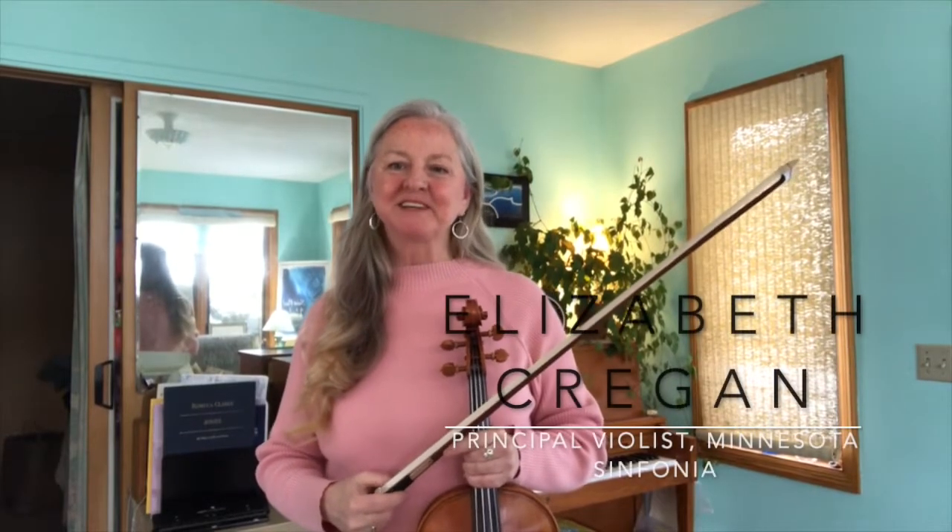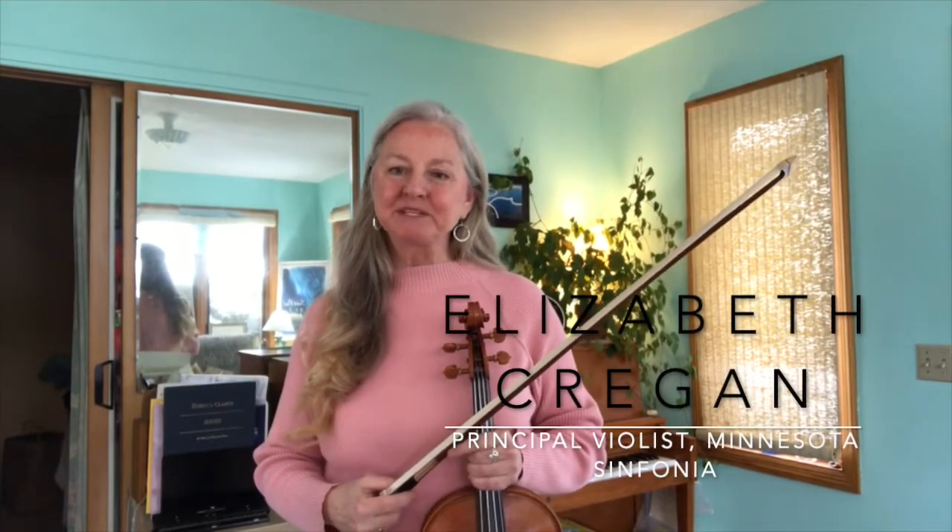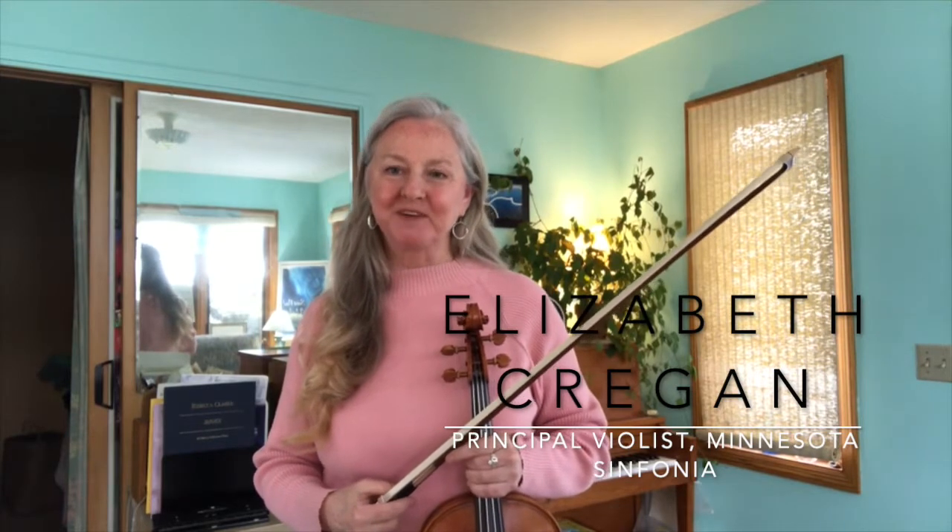Hi there, my name is Elizabeth Cregan, and I'm the Principal Violist with the Minnesota Sinfonia.